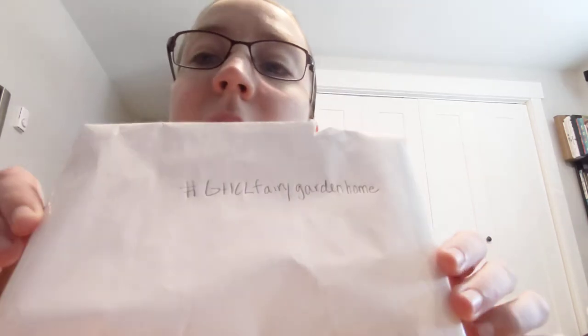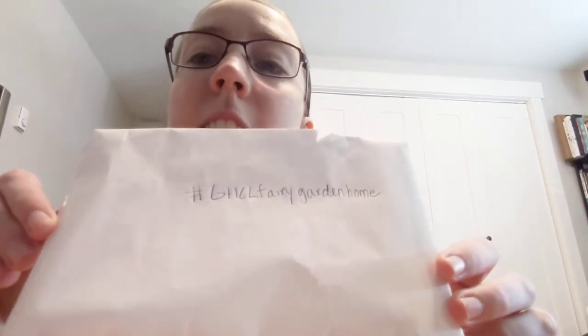I hope you guys had fun! If you want to share your creations, we would absolutely love that — we love to see what designs people come up with. Please post them in the comments and use the hashtag ghcl fairy garden home.